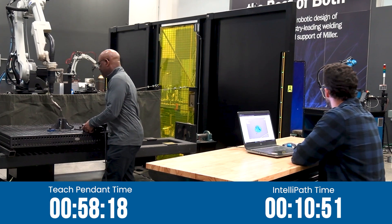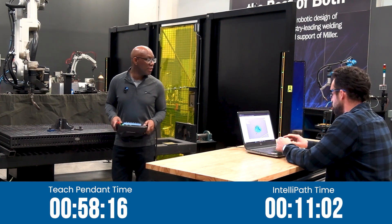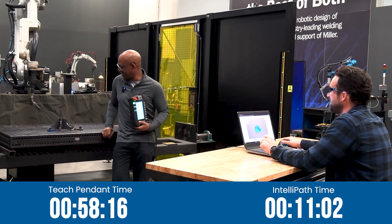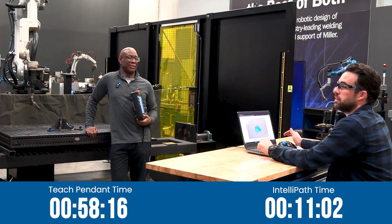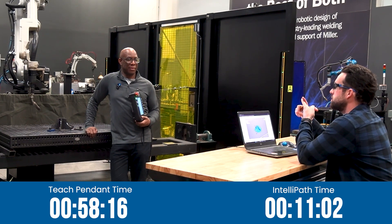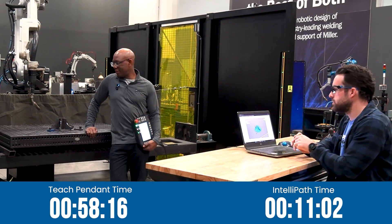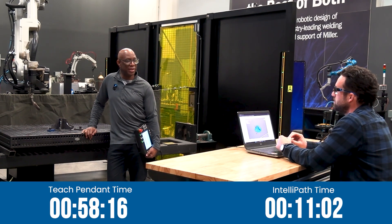My program is done. We're at 11 minutes. Done done? Completely done. So that's 11 minutes from logging into the software, loading my parts, loading all the tooling, processing all the touch sensing and all the joints. And I haven't even started programming the welds yet.